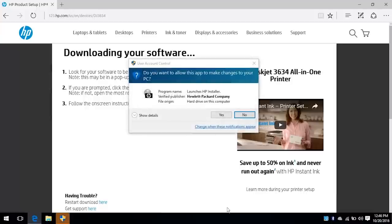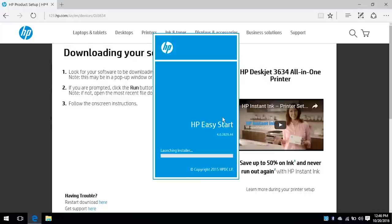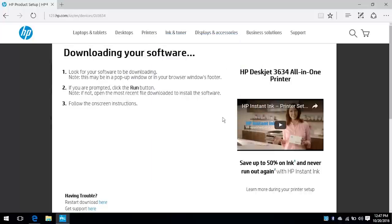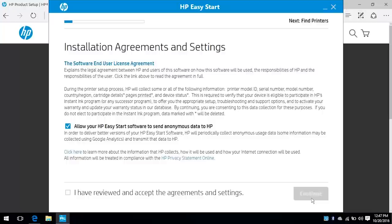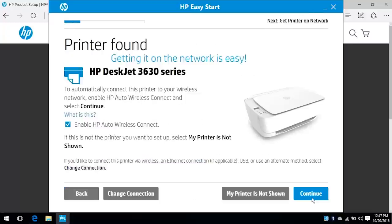Click Run or open the downloaded file. During the installation, Windows might ask you to confirm if you want to open the file or allow changes to your computer. Click Run, Continue, or Yes to continue the installation. The HP Easy Start utility files extract and launch. Click Continue. Click the checkbox to agree to the terms and then click Continue. If necessary, select your printer from the list and then click Continue.